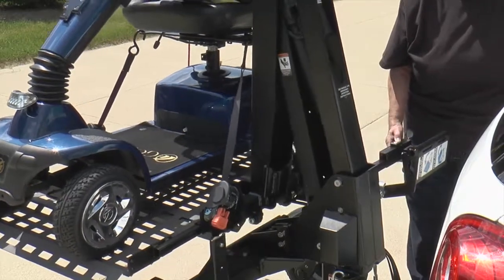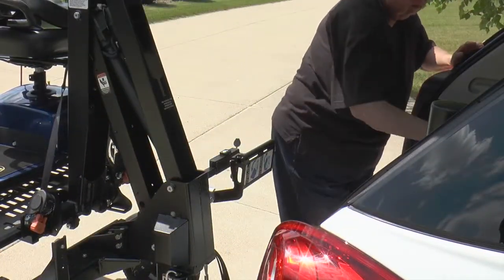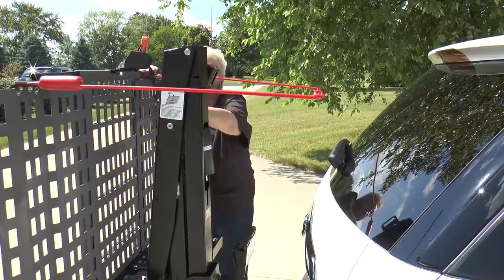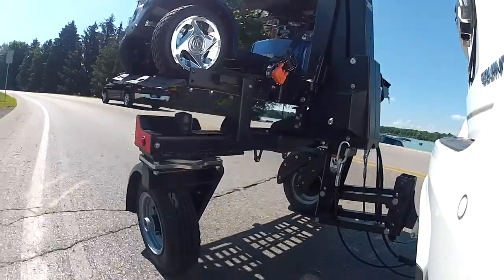In most vehicles, the Chariot gives you hassle-free access to your vehicle's cargo area by simply lowering the lift a bit. And when the lift is not in use, just fold the platform.